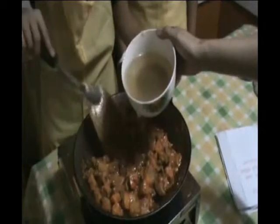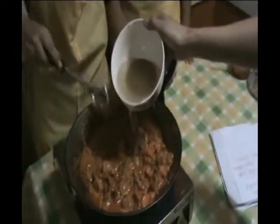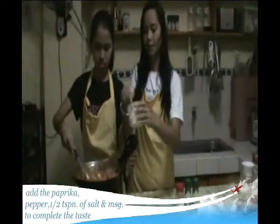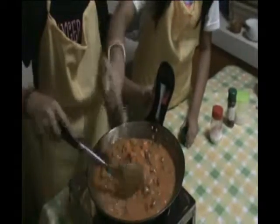Then add one cup of beef broth. Put our seasoning to complete the taste. Then add one and a half teaspoon of brown sauce. Add the paprika. Then add the pepper. And last, add the MSG. Then let it simmer for a minute.